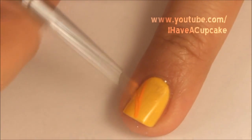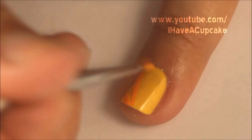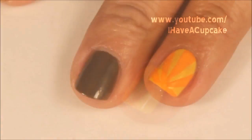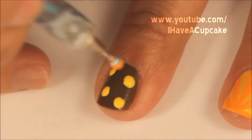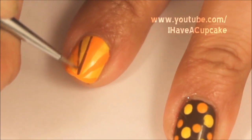In acrylic paint, I'll be doing some orange rays on my yellow nails. On my brown nails I'm doing random dots, and I decided to add a brown olive as well.